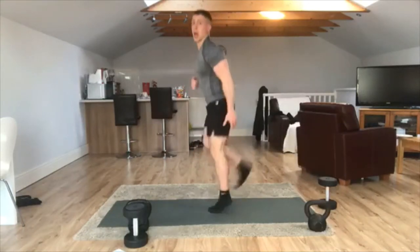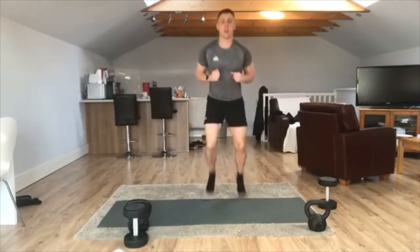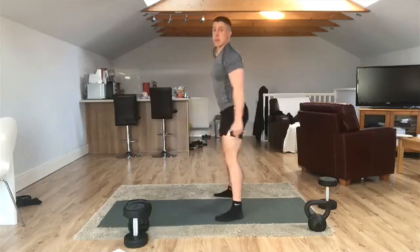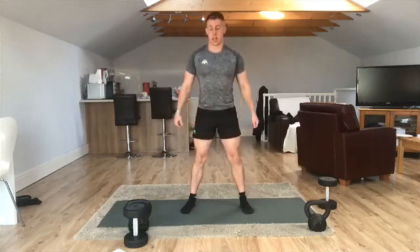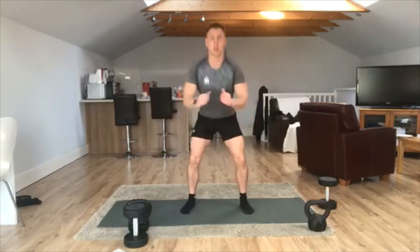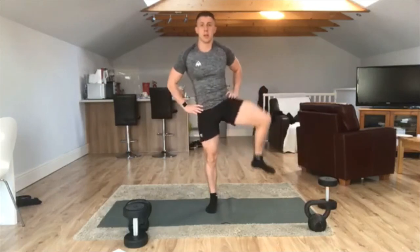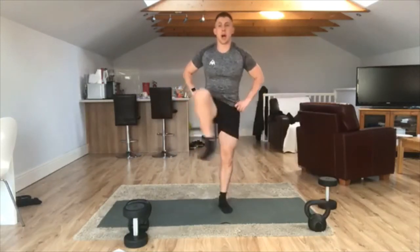Heels up to the back now, warming the hamstrings up. And hold it there — some bodyweight squats. Hips right back. Make sure whenever we're squatting, we're leading with that backside towards the floor. We're aiming for a right angle at that knee joint. Core stays nice and tight. Pushing up through the heels as well. And now mobilise those hips — knees up, just rotate.